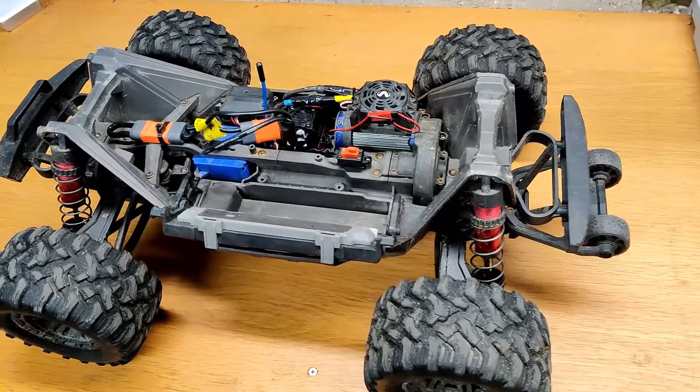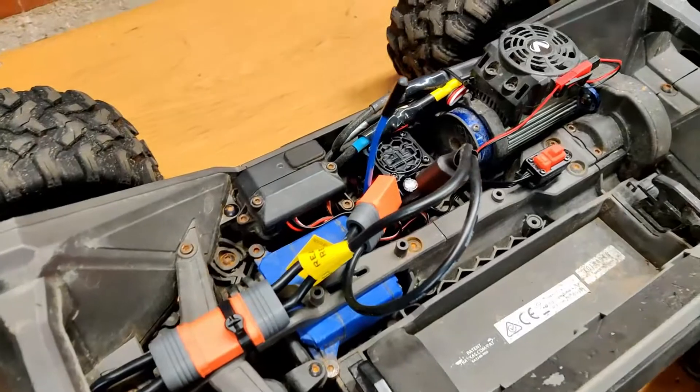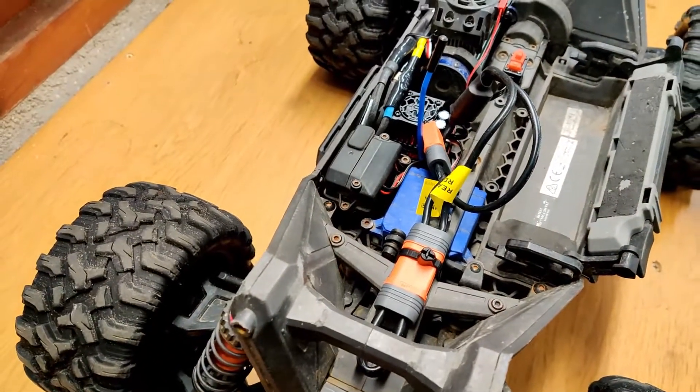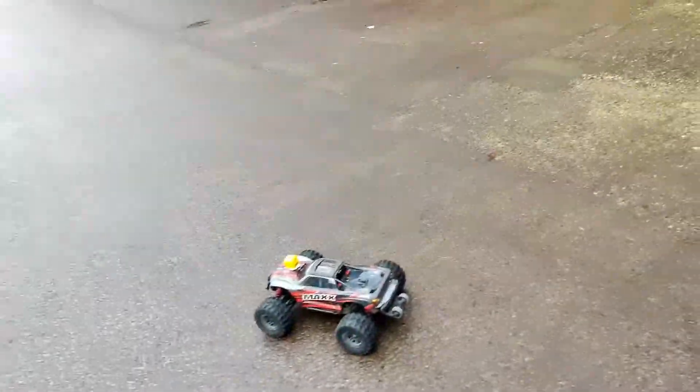After some cleaning up and fiddling with the programming, the car is up and running again, so it's time for a test run. First I have to calibrate the new ESC.